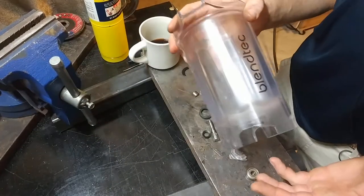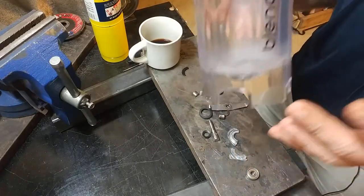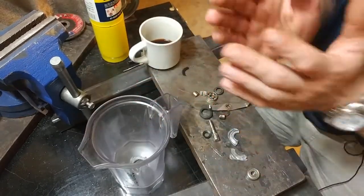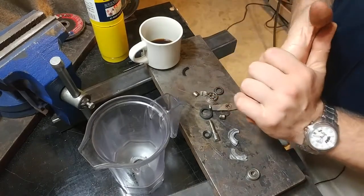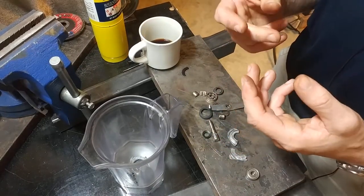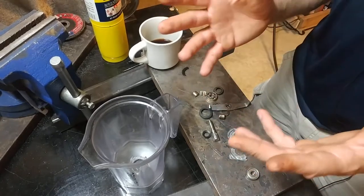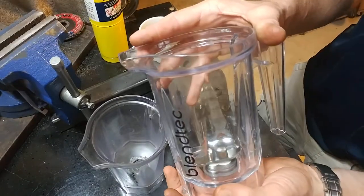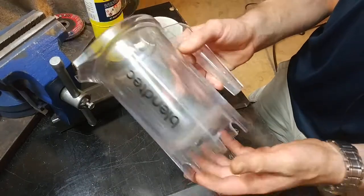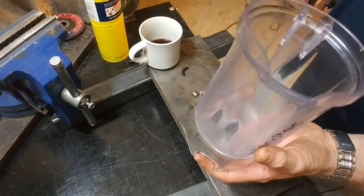I kept the broken blender jar just in case I needed it for parts. Then two months later I actually needed a crappy blender for grinding up cat litter, because I want to make green sand so I can cast aluminum in my kiln. Green sand is a portion of regular silica sand and bentonite clay — a special sort of clay — which is what cat litter is mostly comprised of. I didn't want to grind cat litter in the jar I use for milkshakes, so I figured as long as I had this one that was already beat up and mostly dead, I would try to refurbish it and see if I could get the bearing working again.